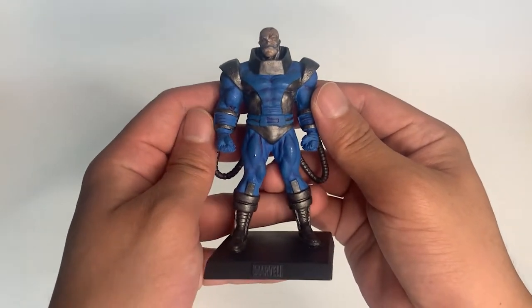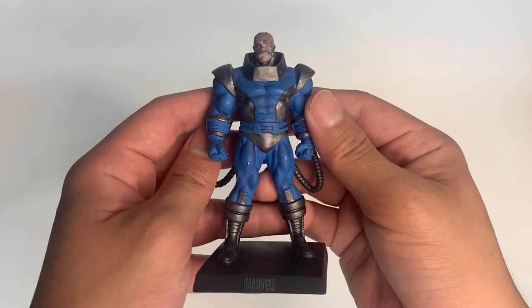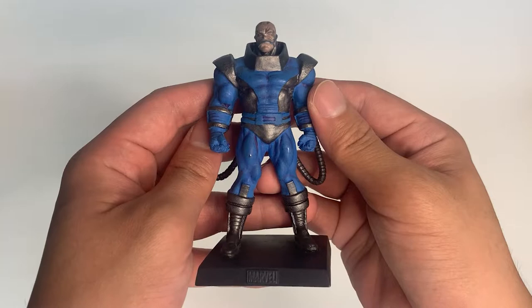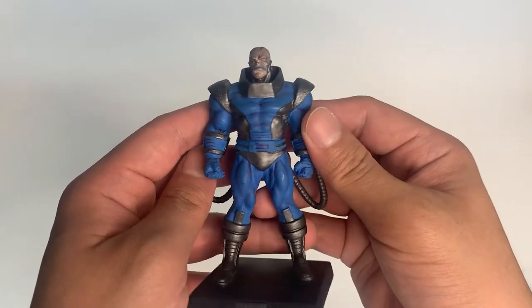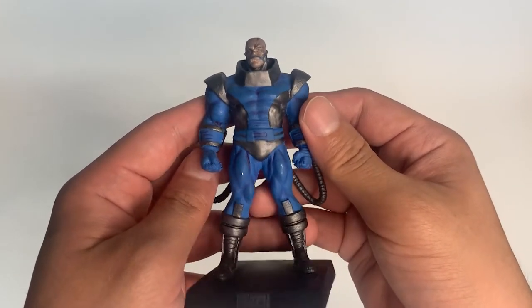This is the actual figure. And by the way, this is a hand-painted lead figurine. The height is about 3.5 inches. And originally, this figure comes with a 20-page magazine, according to my research.